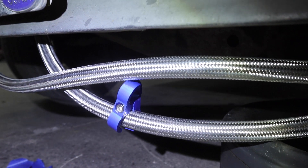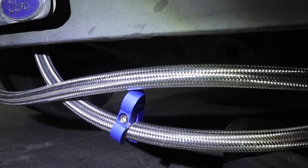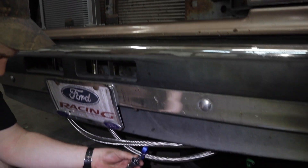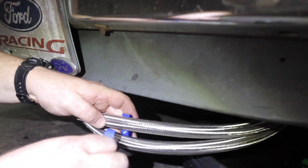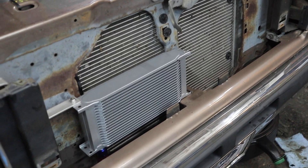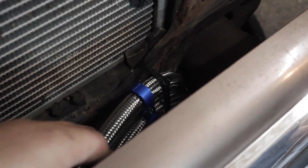The kit comes with this blue sandwich connector that connects the two lines together. We're going to bundle them together and secure them up so they're not hanging down on the road. Got the cooler mounted, ran the lines and got them secured. They're feeling pretty good — they're not hanging down.